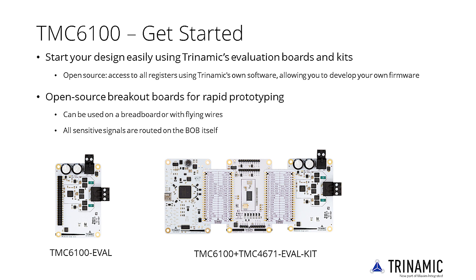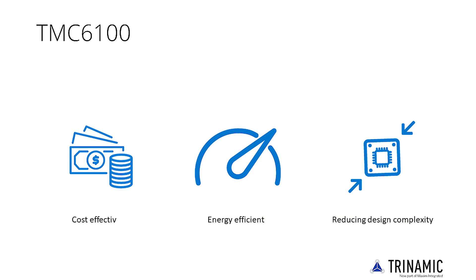Start your design easily using Trinamic evaluation boards and kits. Each eval kit gives you direct access to all registers using Trinamic software, allowing you to develop your own firmware.